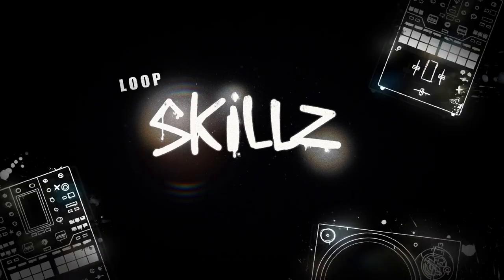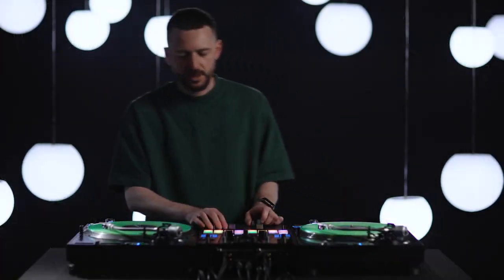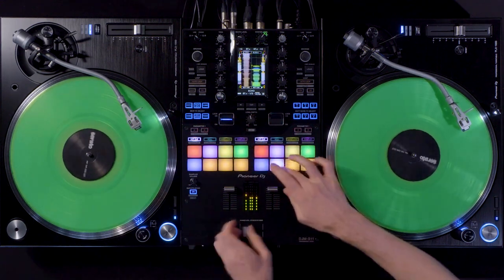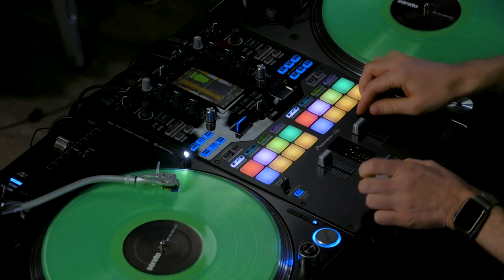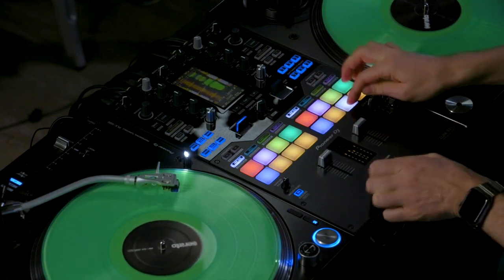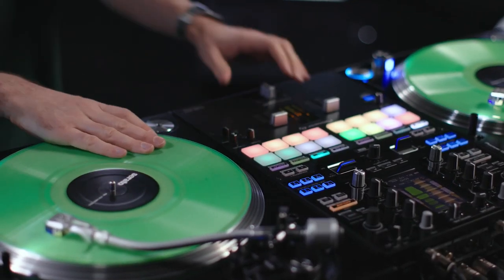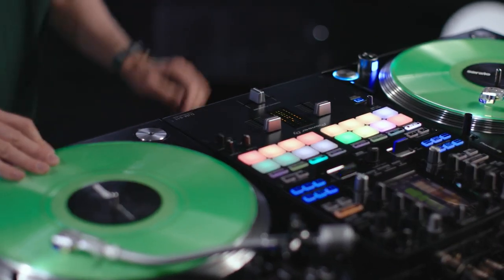My name is SKD3 and these are my loop skills on the DJM S11. There is this famous trick that a lot of DJs do on CDJs where they create a loop and shorten the loop with the out point, making it shorter and shorter to create a long tone to play with. This is also possible on a DJM S11 and all you need to do is this.